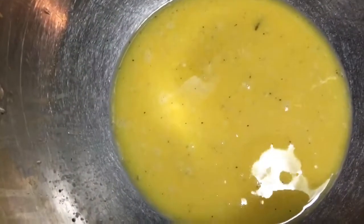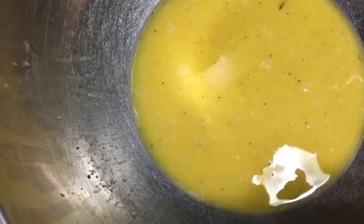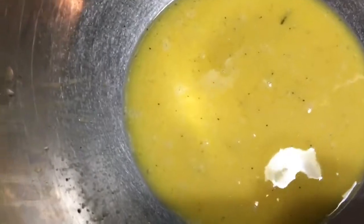Put some lemon pepper or lemon zest on there, and I just added some lime sauce or lime juice in there. That grilled tail looked good and it was good, man.